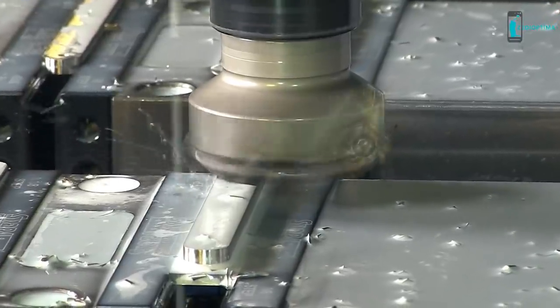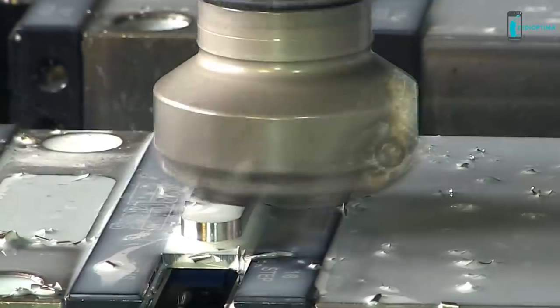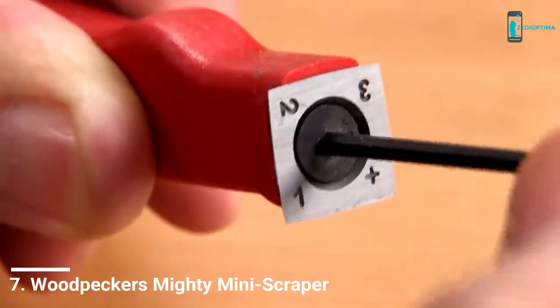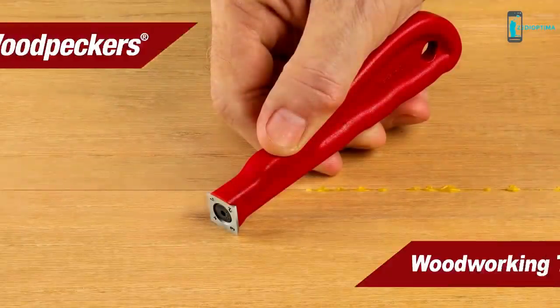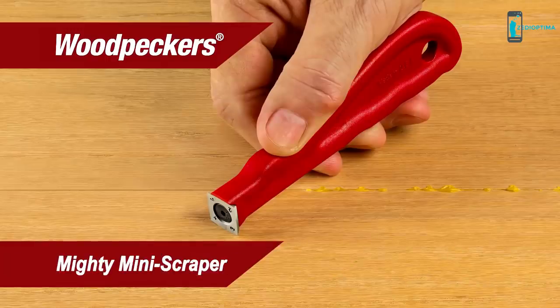It's such a simple idea — the perfect marriage between existing cutting-edge technology and an entirely new application. Simply fasten a carbide insert to the end of a comfortable handle and you have Woodpeckers' newest tool: the Mighty Mini Scraper. This tool excels at glue removal and is an effective wood scraper that delivers a finished quality cut in tight spaces that regular scrapers and sandpaper can't reach.